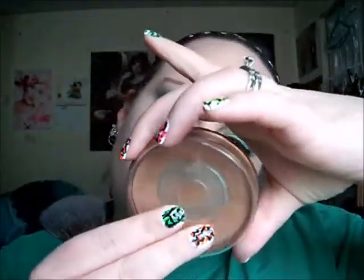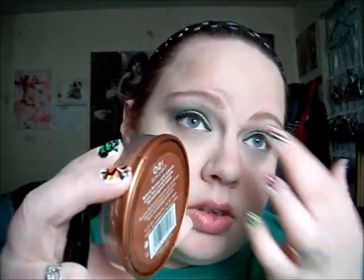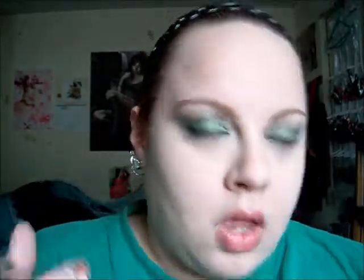I'm going to do bronzer — I'm going to use my natural bronzer from Rimmel in Sunlight. Then blush — I think I'll use Tickle Me Pink from Rimmel.